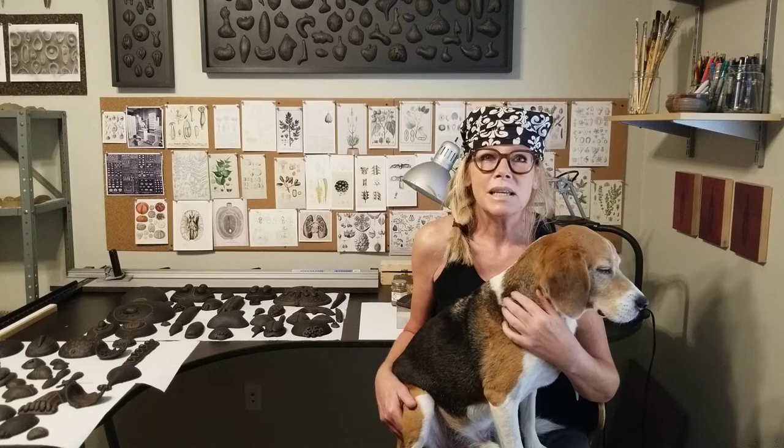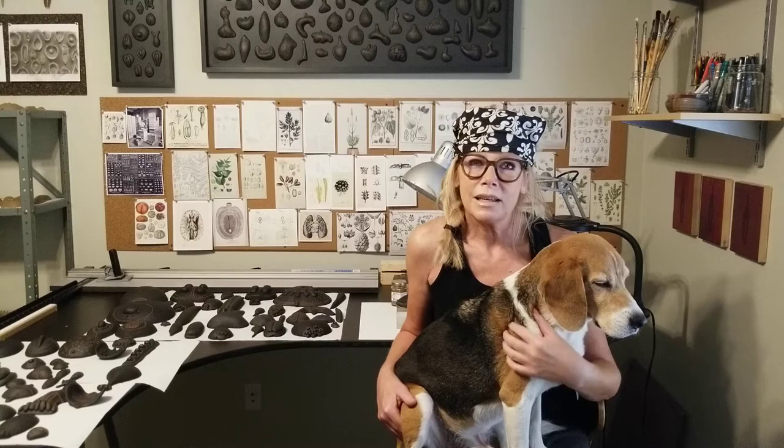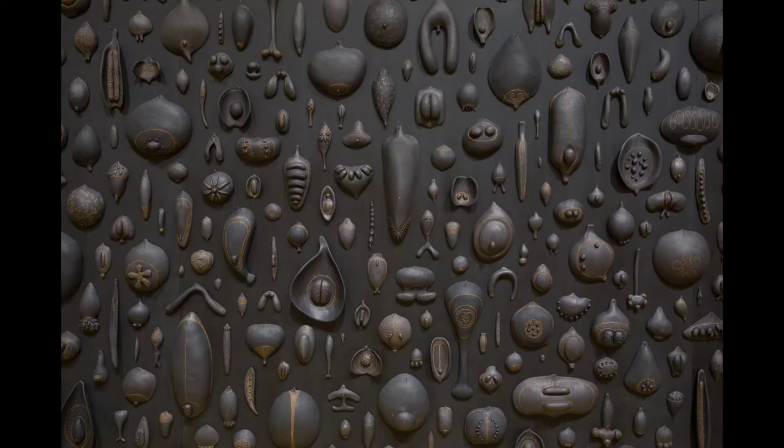I work as a mixed-media sculptor and I'm interested in the connectedness of the natural world, and specifically how our human form is mirrored throughout so many things in nature. I've been researching and exploring this idea most recently through abstracted clay studies of seeds.